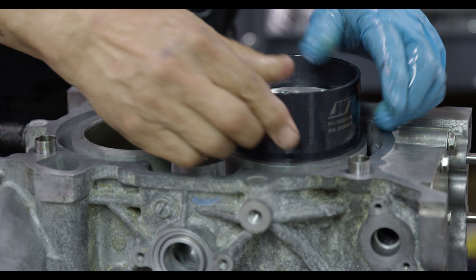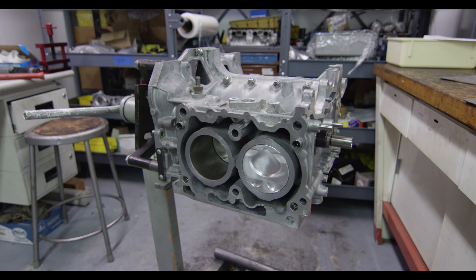We're using this car for kind of like street use, but it's going to be supercharged. The car is also going to see dual duty as a track day car and might even compete a little bit in some time attack. So we have to have good street ability, we can't have an oil burner, we can't have something that makes a lot of rattling noise, and we have to have long service life.